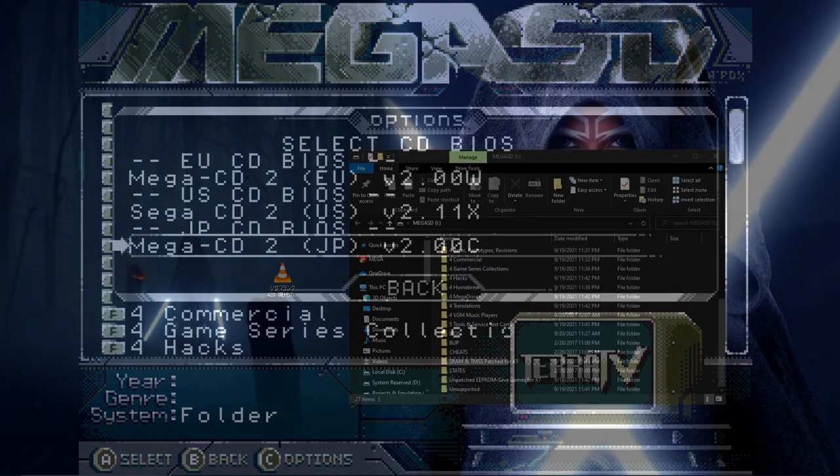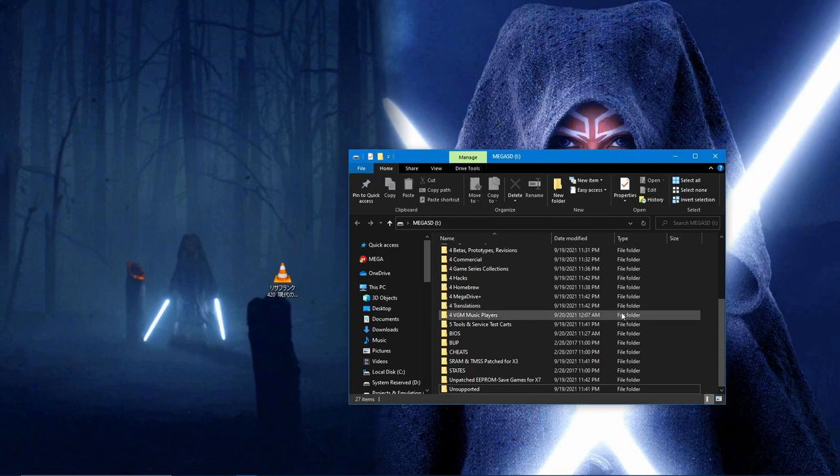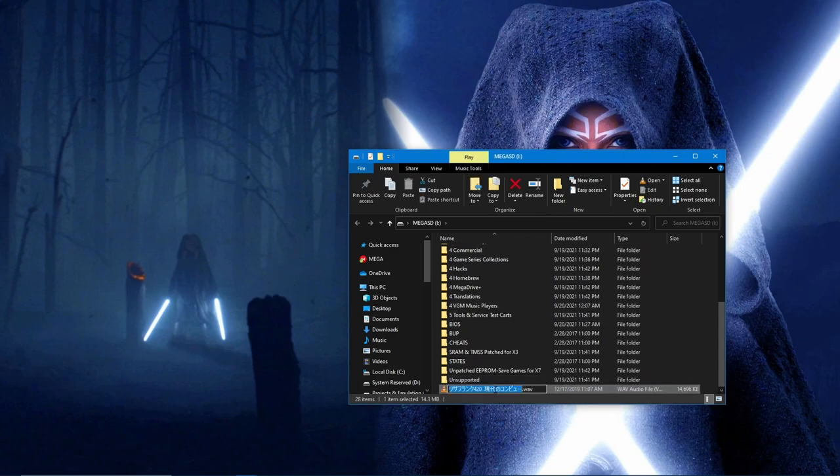Finally, you can top off your installation with a few custom options. You can add a background theme to your file browser by dropping a .wav file onto the root of your SD card and renaming it bg.wav.